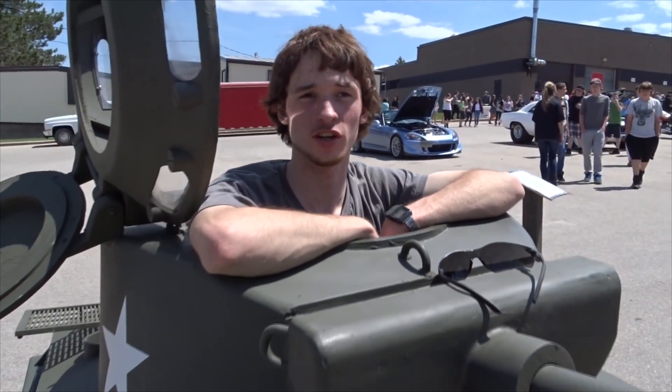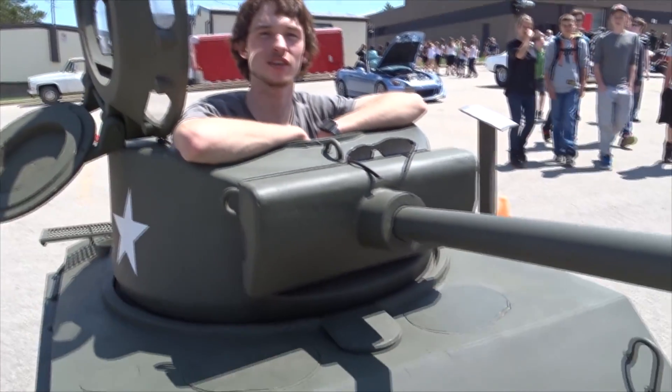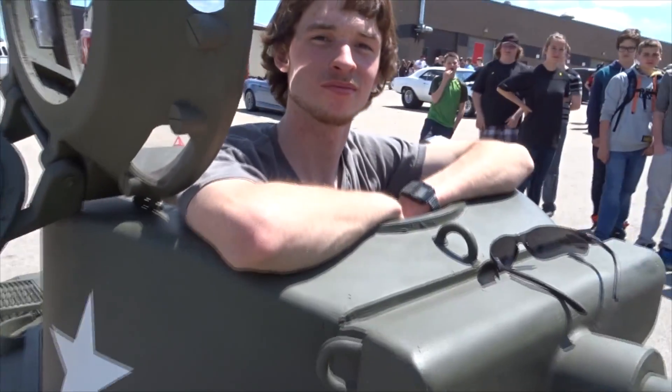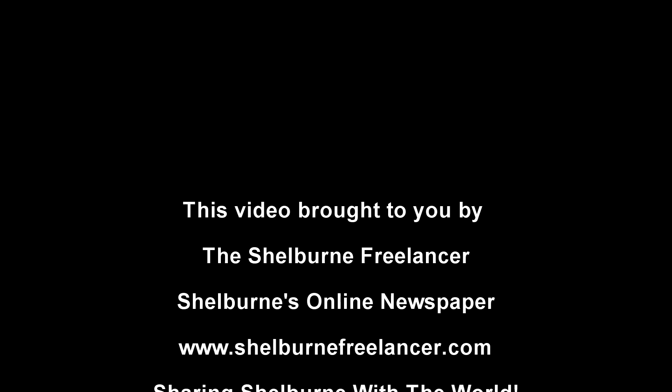Thank you for sharing this — it's really cool. If someone wants to get in touch with you about this, say they want to make their own, how can they contact you? If you go on YouTube and look up 'Brad Bennett army tank,' I've got videos on there start to finish of the whole process. Excellent! Well, thank you very much, and congratulations and good luck in your future. Thanks, bye.